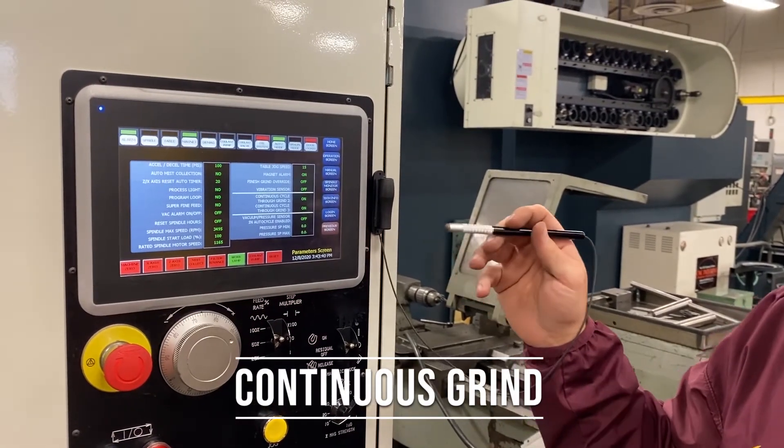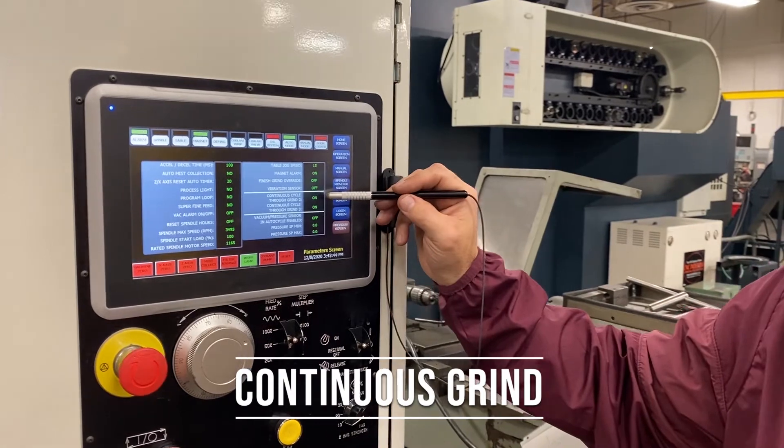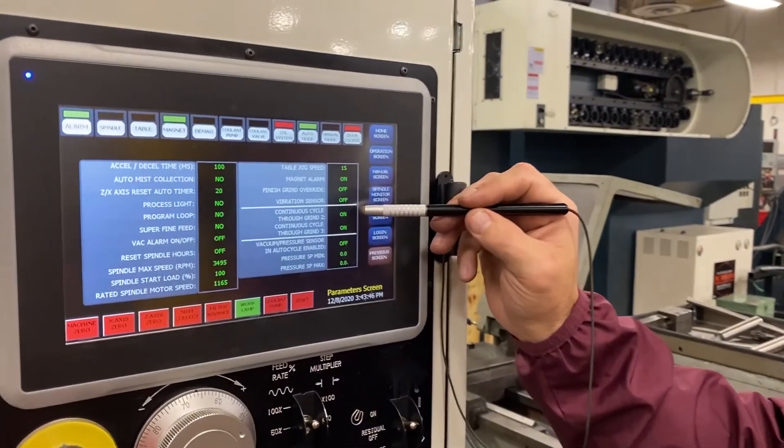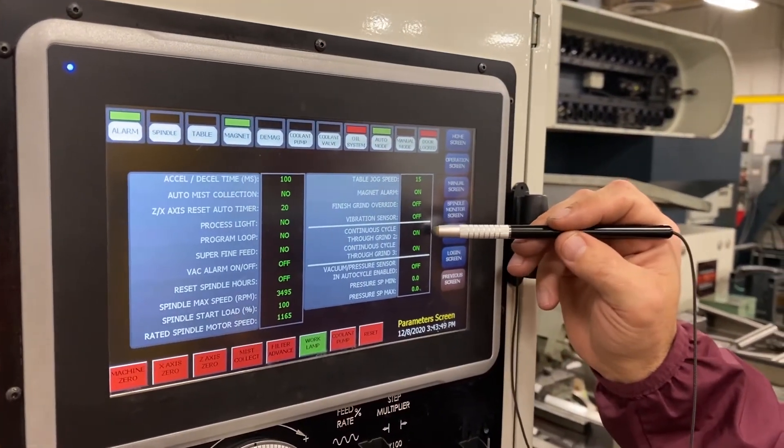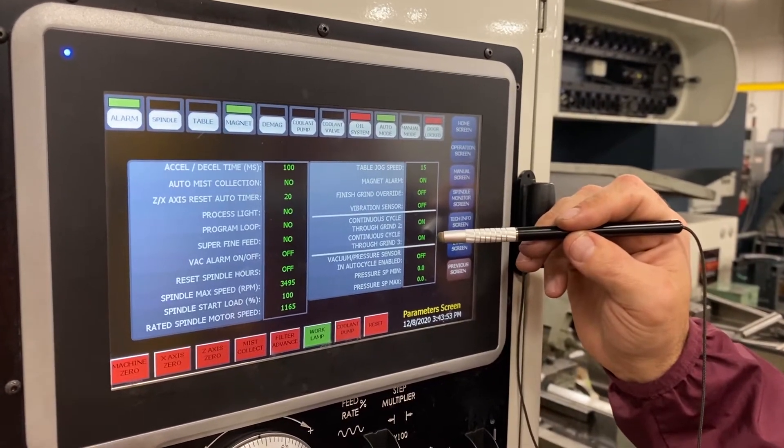Continuous grind is another feature we've recently added. What that allows you to do is with a one-button push, you can do grind one, you can do grind one and two, or you can do grind one, two, and three — all off of one button.